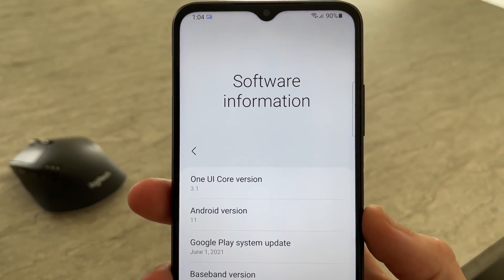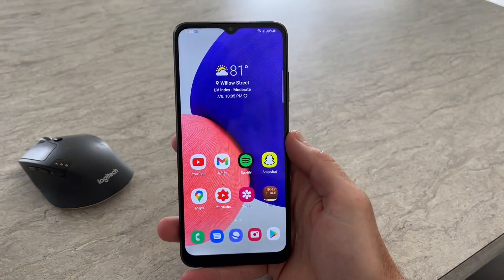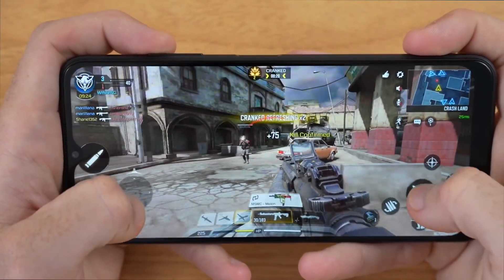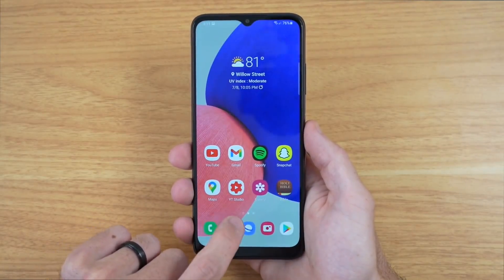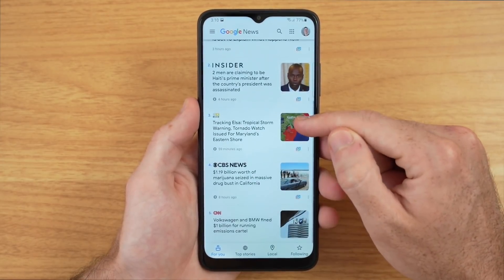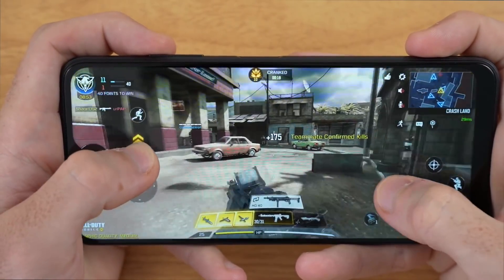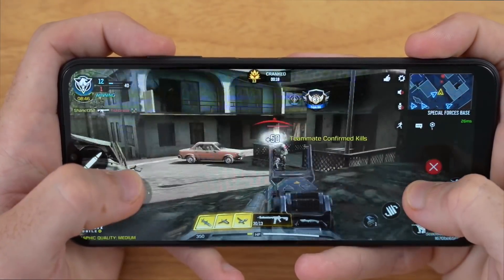Android 11 is on board alongside Samsung One UI Core 3.1, which is basically a stripped-down version of One UI found on higher-end Samsung phones. Most core Samsung features are still here though, so no worries on the software side. As far as general performance goes, I'm initially very impressed with the MediaTek Dimensity 700 5G processor. Animations and opening and closing apps is very snappy, with few stutters when scrolling through social media. The 90Hz screen can definitely be taken advantage of with this processor, and my initial gaming tests with Call of Duty Mobile were great.